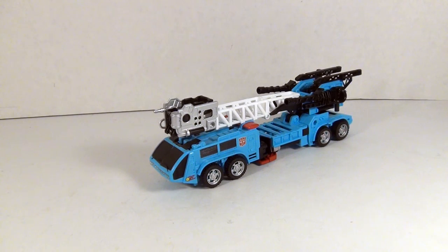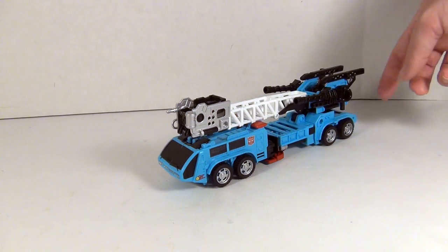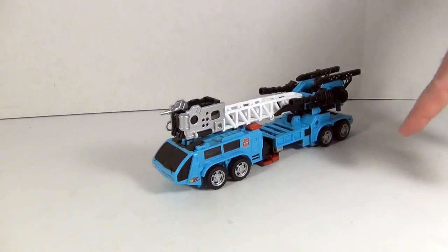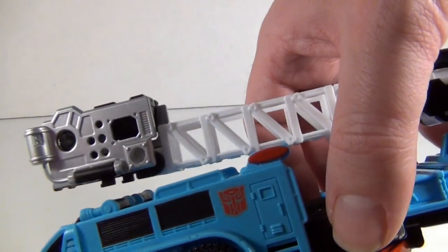Hotspot is pretty interesting because while his paint job is quite different from the Hasbro version, that doesn't mean it's better — I'd say it's pretty even ultimately. There are things I like on both versions that really put them on even terms. What I do like about the Takara version is that they painted the front bucket silver, which is really nice, and the back instead of being all black is actually blue plastic painted black, which makes it a little more interesting. Of course I love the painted hubcaps. You've got Hotspot's little logo on the side at the front with a nice Autobot symbol, a painted white bar — pretty standard stuff.